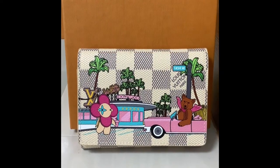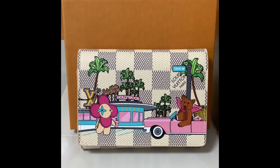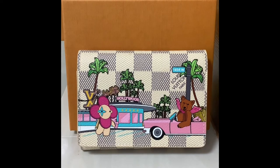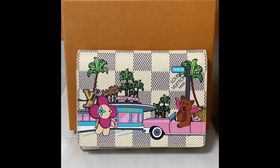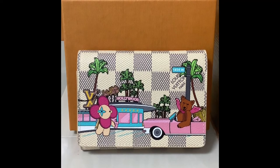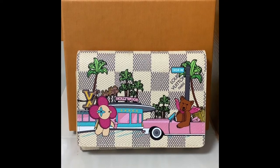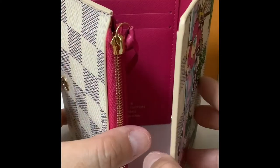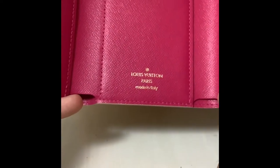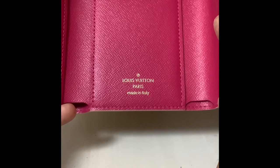This small wallet is very cute. Even though I don't feel particularly connected with the US or Hollywood, I just feel that the pattern is charming and it matches very well, making it very cute and adorable. Let's take a look inside — you get the detail of the wallet here, and it's written 'Louis Vuitton Paris.'